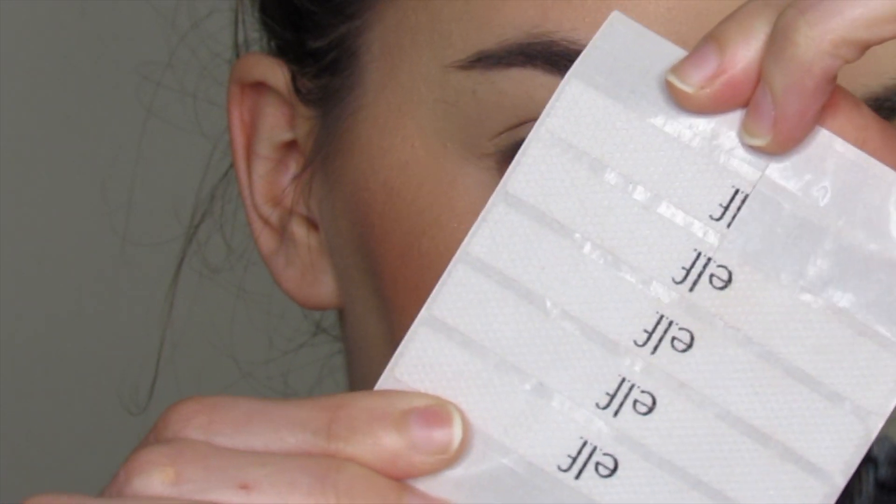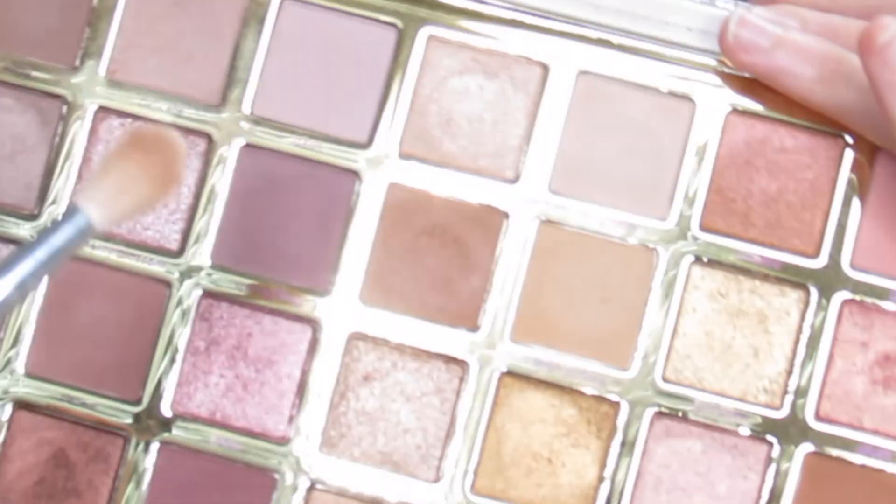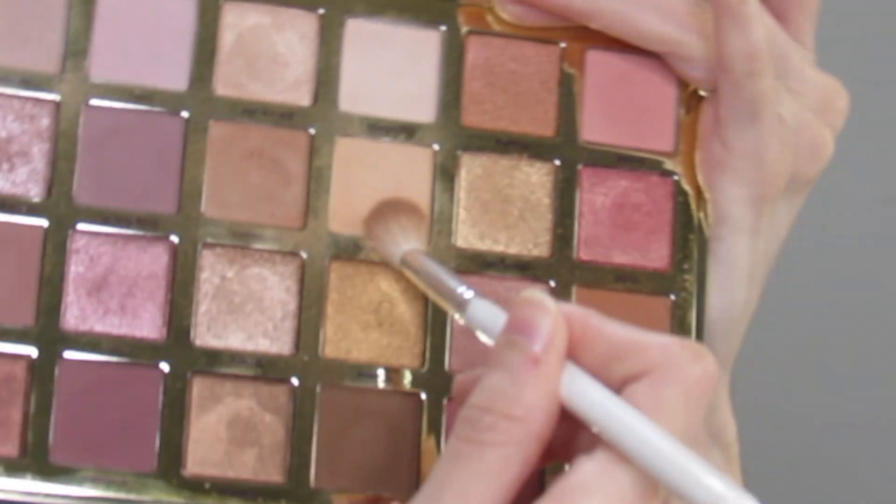Apply these e.l.f. stickers. Blending brush — this is a Morphe JH32, and I'm going to go in with a shade called Fresh Picked.